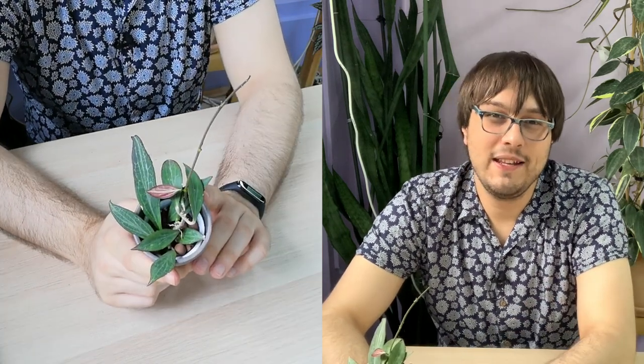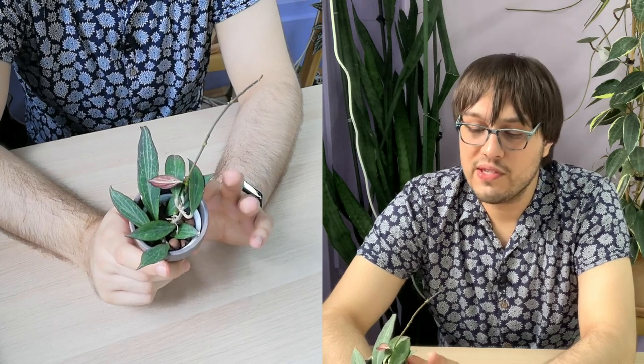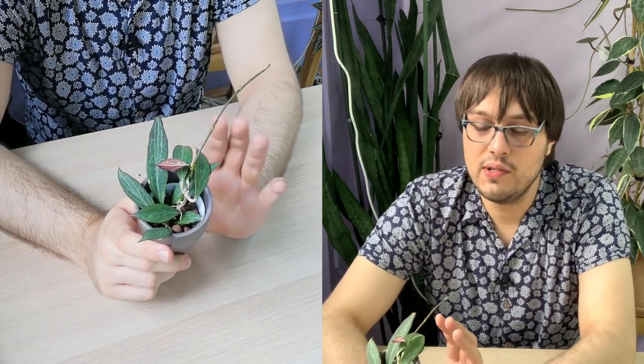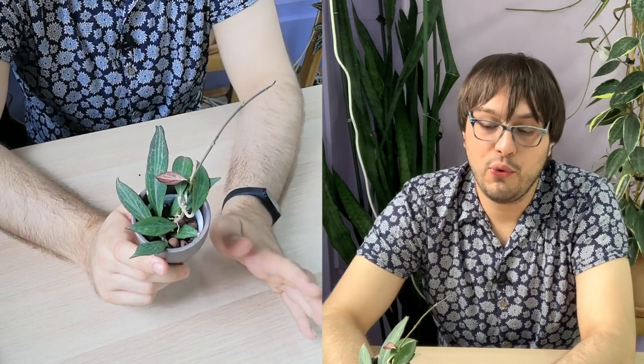I received this plant as an unrooted cutting in October. It was very easy to root in water — no issues with that. I used distilled water, and it rooted very quickly.